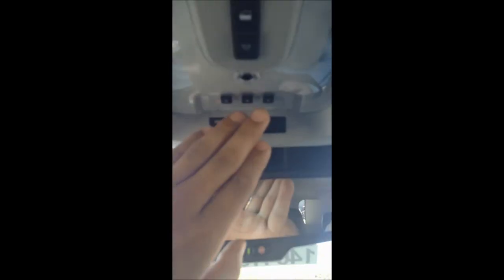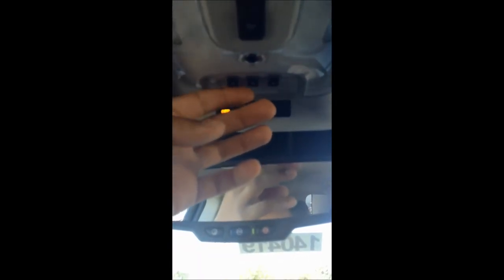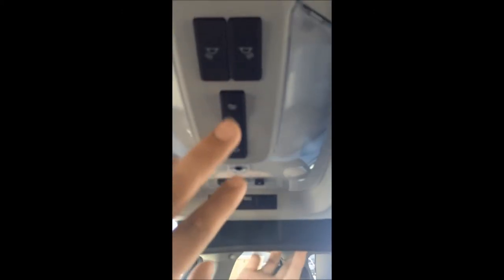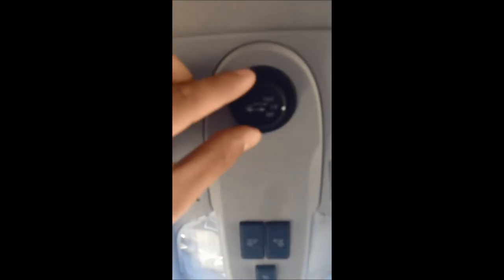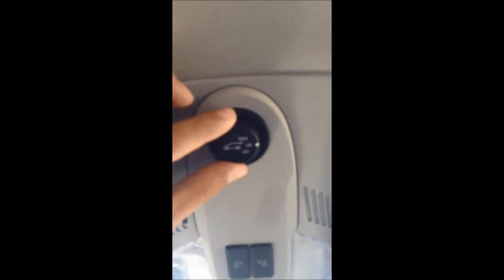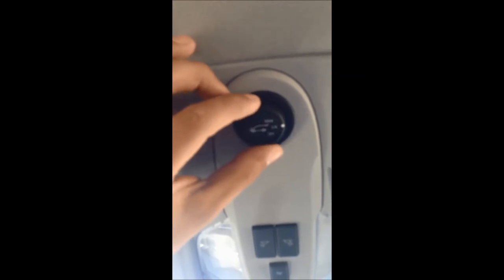Moving up here, the LTZ comes standard with remote link, making it easy to program your garage door opener so you no longer have to have it clipped to your sun visor. These are your dome lights to turn them on and off, and this button here adjusts your automatic liftgate — you can set it to open three quarters, all the way, or customize how far it opens depending on the height of your garage door.